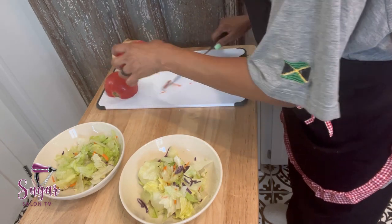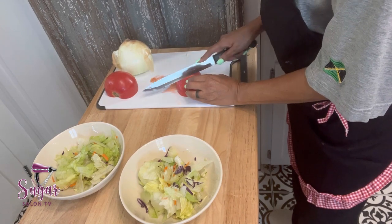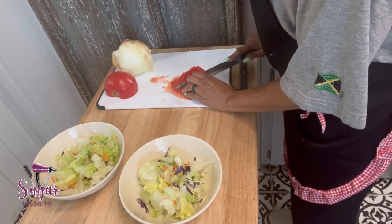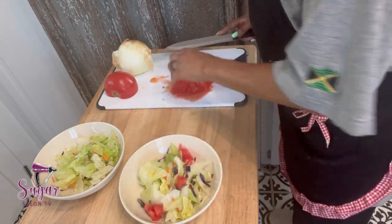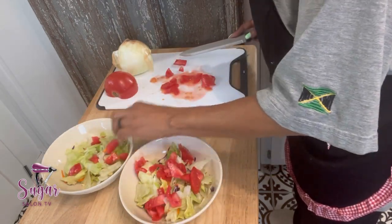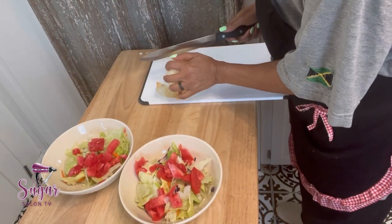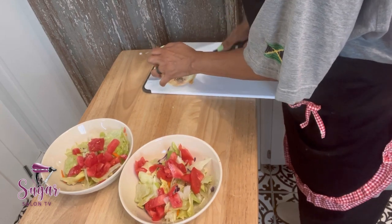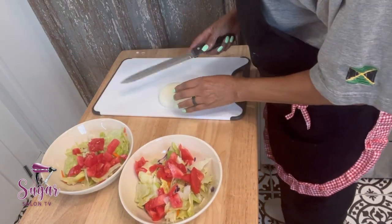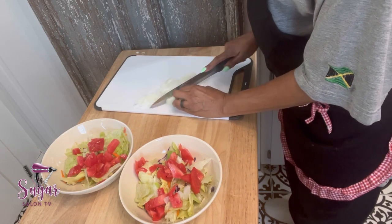Now I'm just making a salad. I used the bag salad — the lettuce already in the bag, which is so convenient. Usually if I use lettuce not in a bag I get romaine lettuce, rinse it off, chop it up, and drain it in a colander. I pat it with a paper towel to remove the water because lettuce really absorbs water. Now I'm cutting up some tomatoes and onions — this knife is sharp, I'm loving this knife and this cutting board.